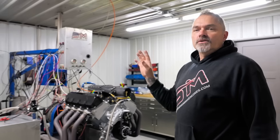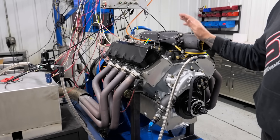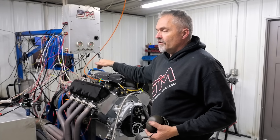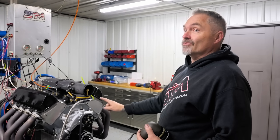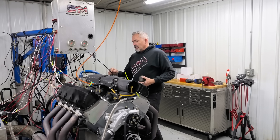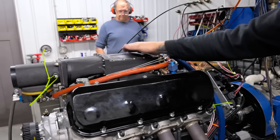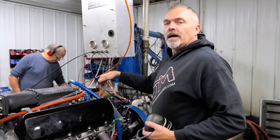We'll run one spark plug, test it, run the other spark plug, test it, then run both spark plugs. First, you'll notice we start it on one ignition system and then turn on the other while it's idling. This is also counter-rotation, so we had to reset some things on the dyno, including using their flywheel and starter which cranks it backwards. The engine rolls over backwards with a reverse rotation water pump, and all the ignition is on the flywheel side — which is the prop side.